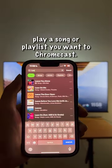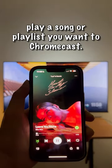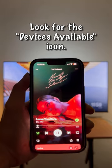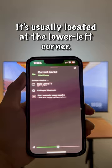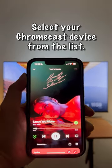Open your Spotify app and play the song or playlist you want to Chromecast. Look for the Devices Available icon — it's usually located in the lower left corner. Select your Chromecast device from the list.